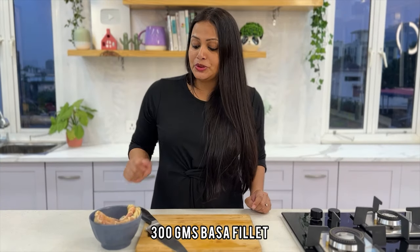I love eating it from the roadside stalls which give it to you absolutely deep fried, golden and crispy, fresh with a soft melt-in-the-mouth fish. So let's see how to make this recipe. Let's start with Pooja.